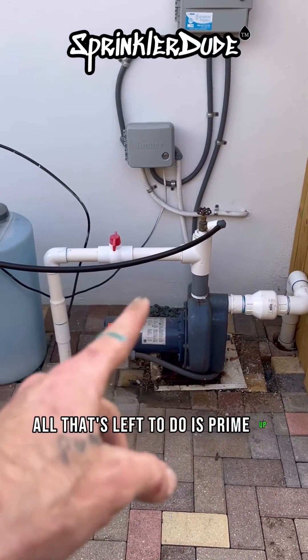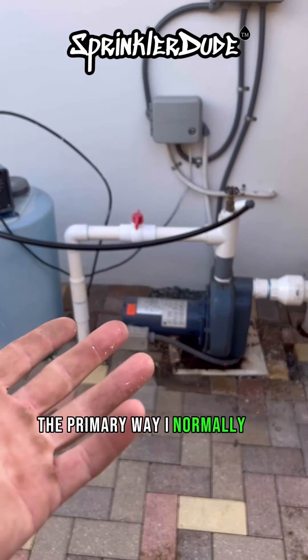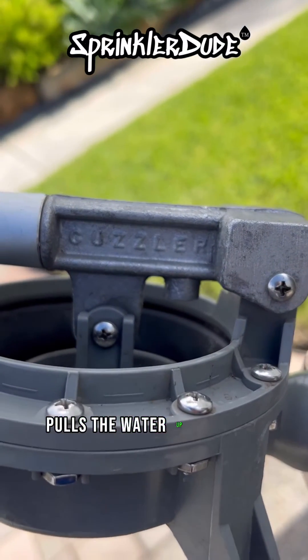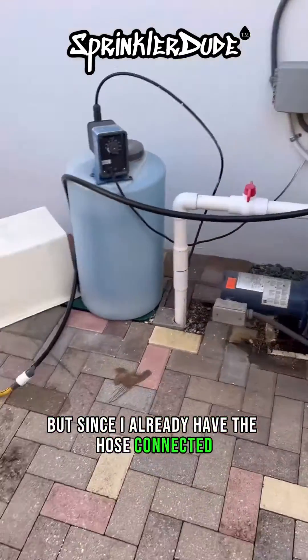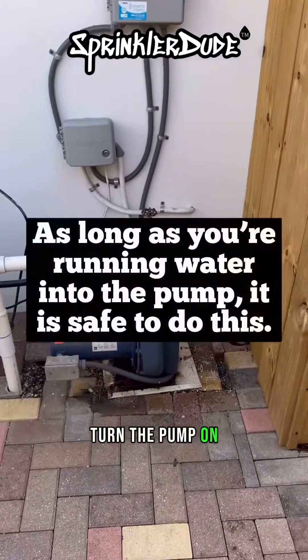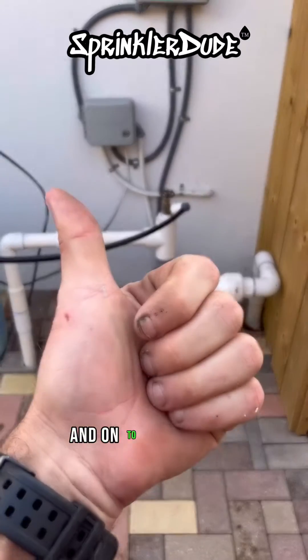All that's left to do is prime up this system, and I have two ways I could do that. The primary way I normally do it is with a guzzler, which is a tool that manually pulls the water up from the well and up to the head of the pump. But since I already have the hose connected and I'm feeling a little bit lazy today, we're going to turn the water on, turn the pump on and let it run until it catches prime, disconnect the water hose, and onto the next one.